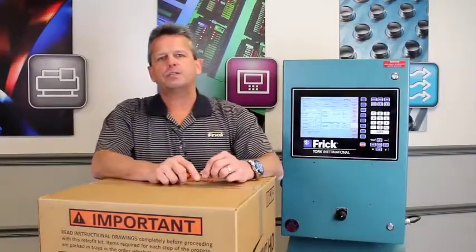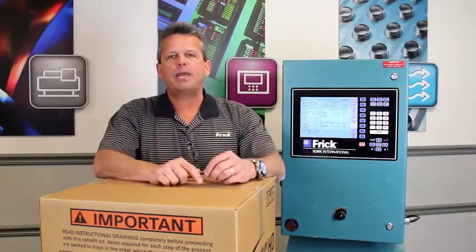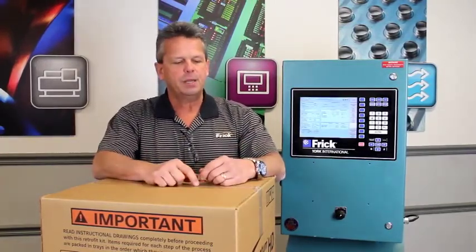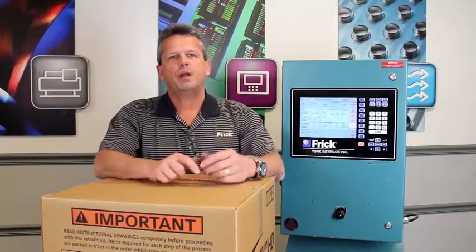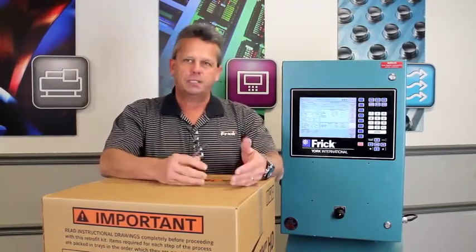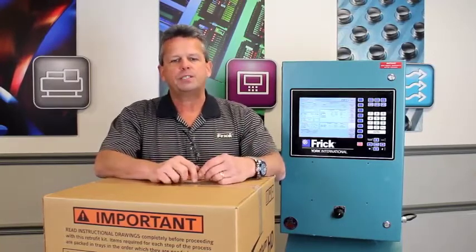Hello, my name is John Costner with Johnson Controls Frick. In today's tutorial video we want to expand on a previous video that we did on the Quantum HD Field Retrofit Kit. About one year ago, we developed a Quantum HD Field Retrofit Kit that could be used to retrofit existing Quantum 4A and Quantum LX controllers up to the Quantum HD controller.